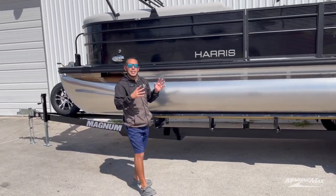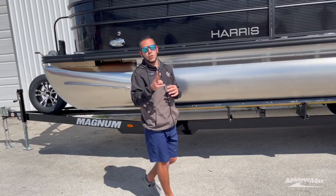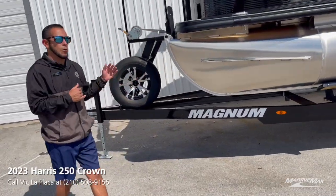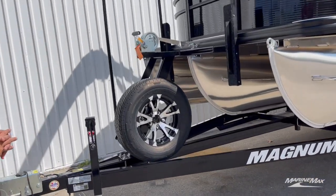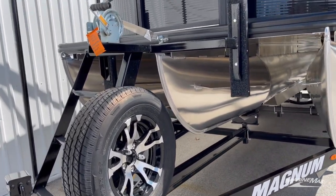This specific boat is a tri-toon. We have it equipped with our Performance II pontoon package, so if you take a look up at the front, you'll see that this is a full-length center log. You have your lifting strakes from Harris on both the outer and the inside toon.